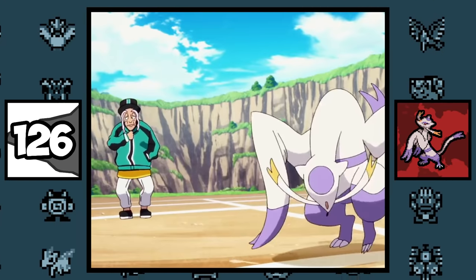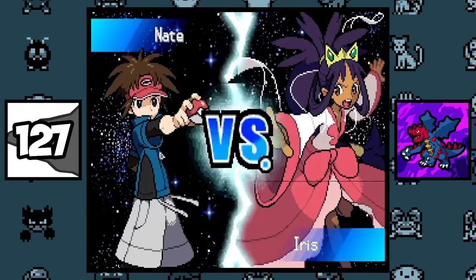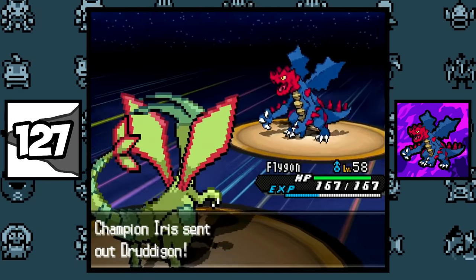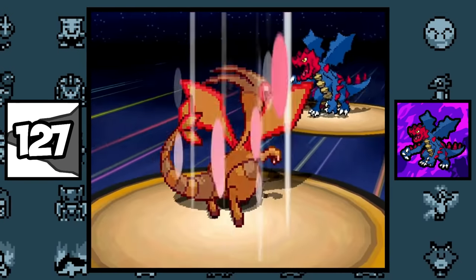Mienshao and the trainer Mustard are both voiced by YouTuber ProZD in the Twilight Wings series. In Black and White 2, Iris's Dragonite is holding a Life Orb with the Sheer Force ability, which is pretty broken because Sheer Force removes added effects and also gives a damage boost.